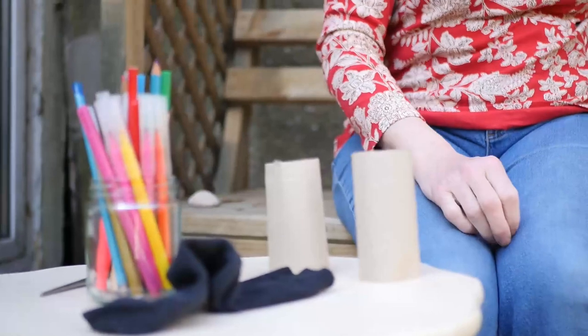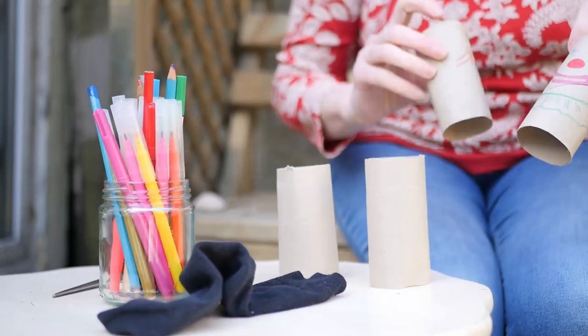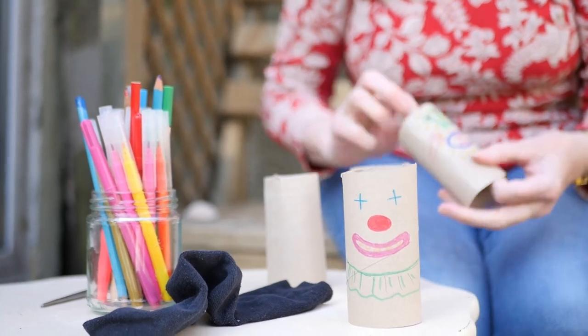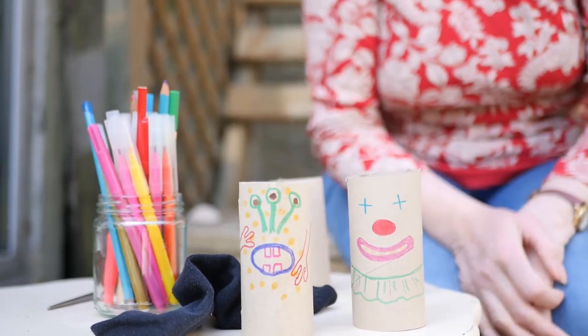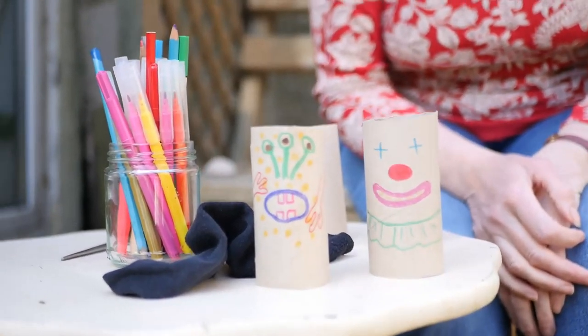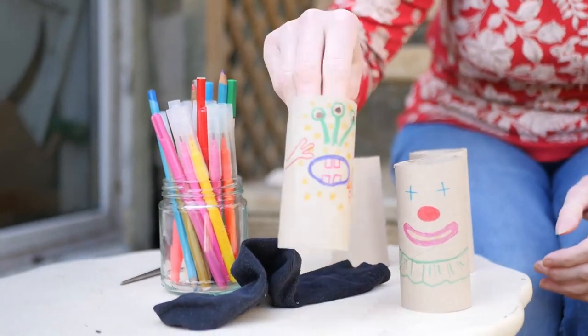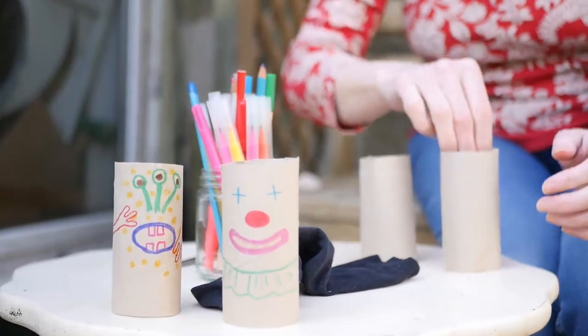I've got two that I did before over here. I made a clown funny face and I made a Martian funny face. So you can make whatever sort of funny face you want on your tube. Let's move those out of the way — I'm going to do another one.